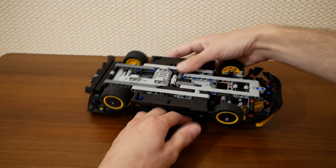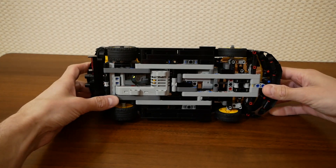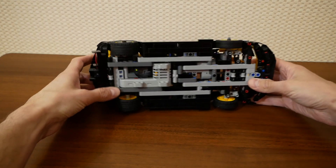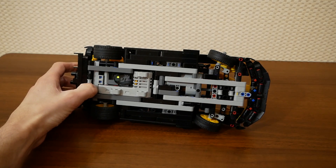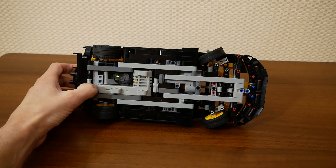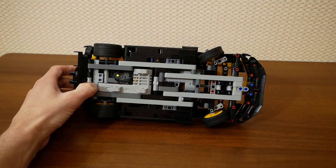But it was a bad idea because the surrounding pieces are too close to the wheels. And now you can see that the front wheels touch the chassis on both sides — here and here.